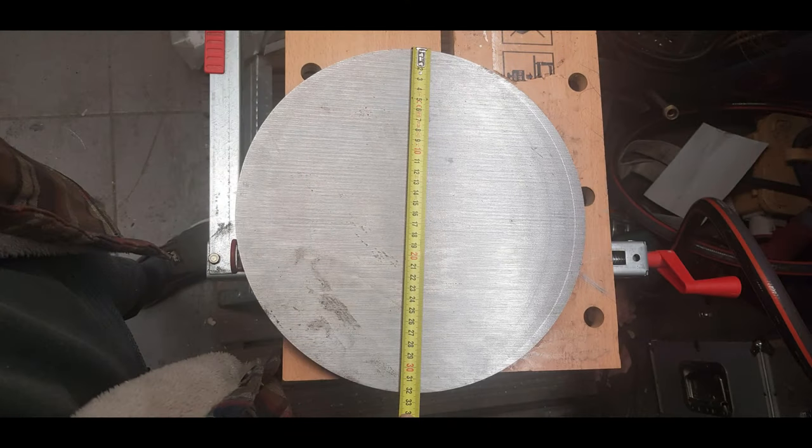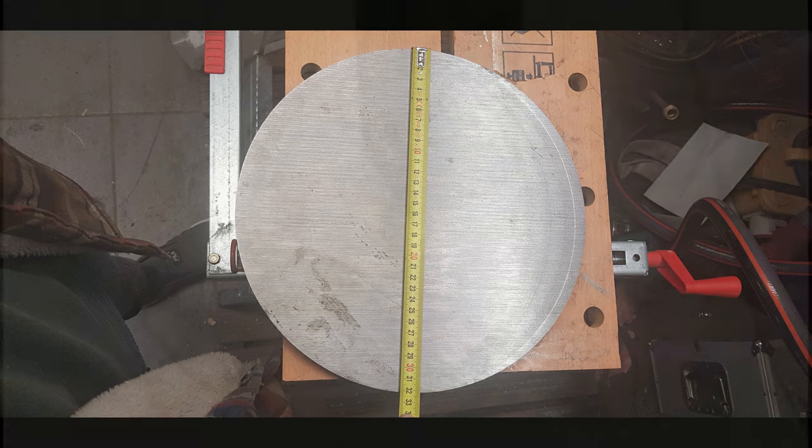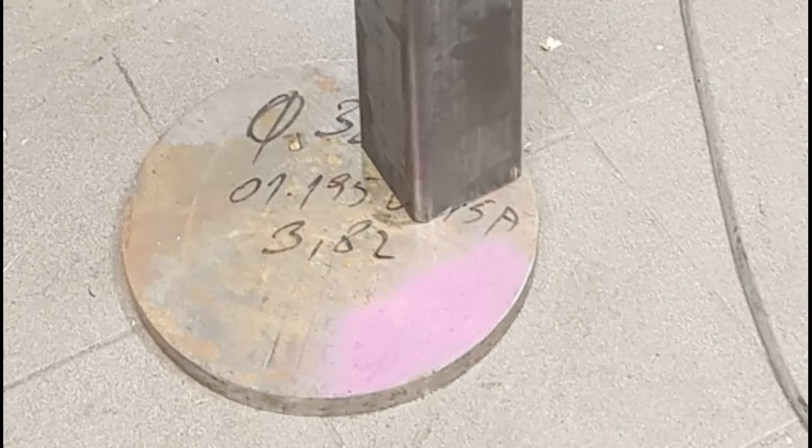As the next step I started welding the ground plate to the square tube. In my case it's a steel disk with about 320 millimeters in diameter and 20 millimeter thickness.